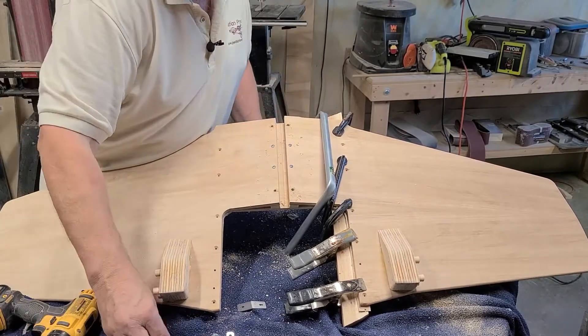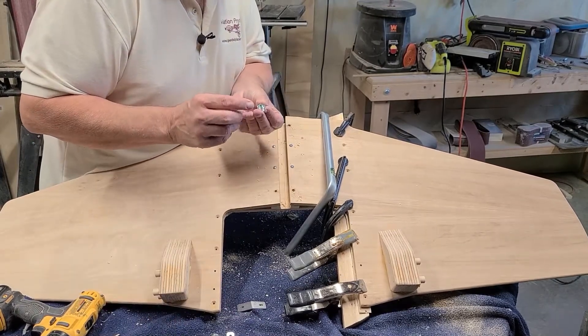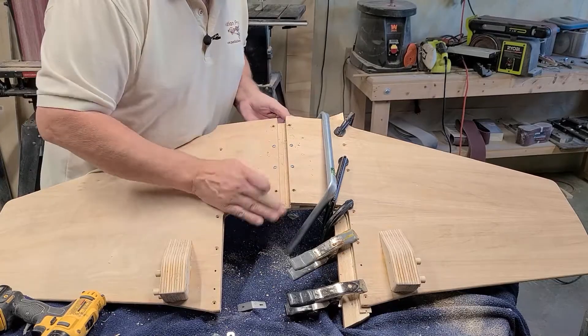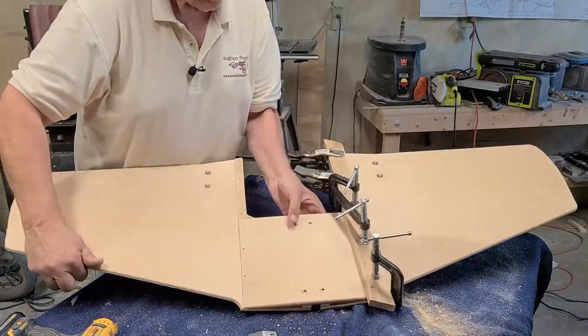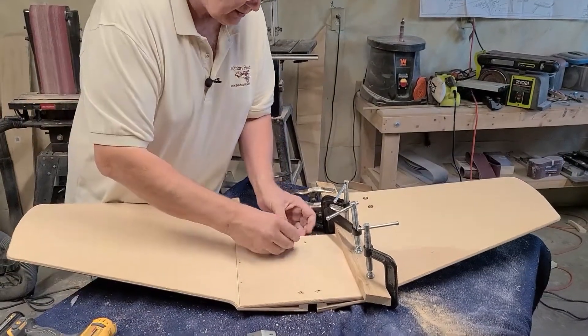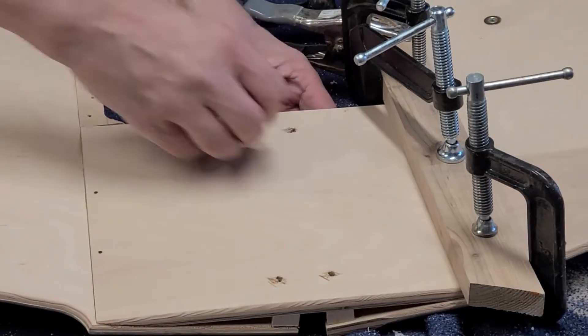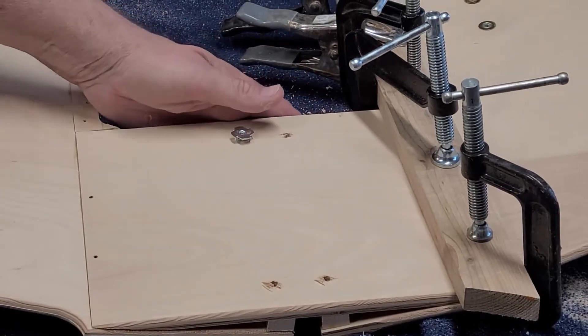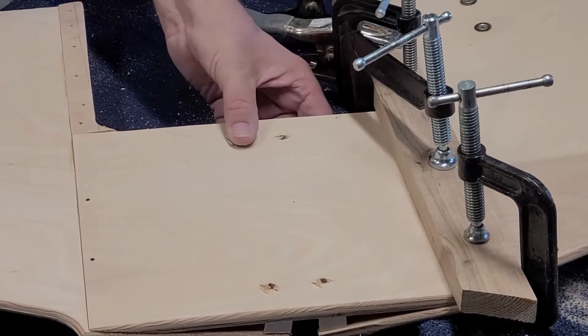The reason you have to put a quarter inch hole in there is for your T-nut. They come in the top side of the wing, so where you sit — that's where these T-nuts go. Take your small hammer and pound them down in there.